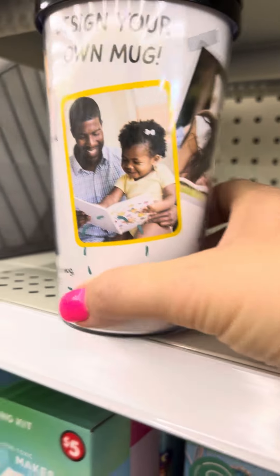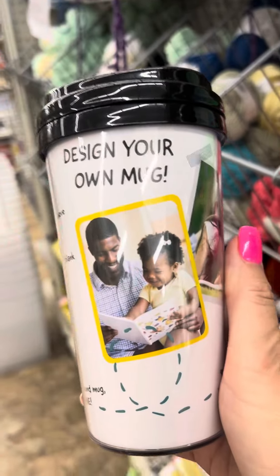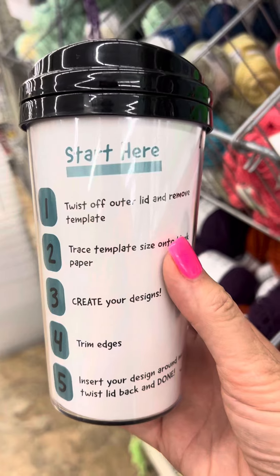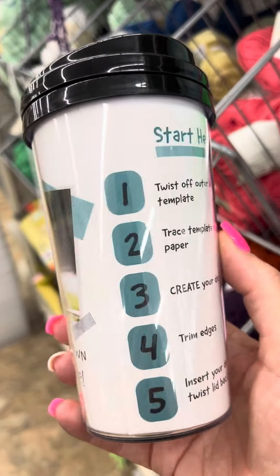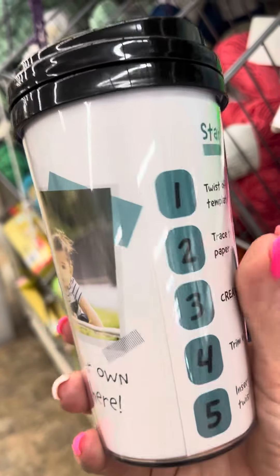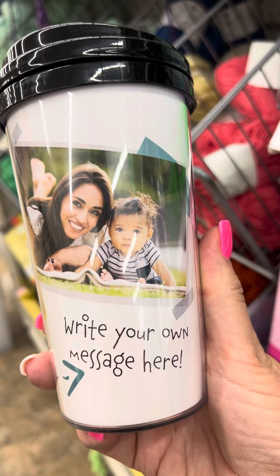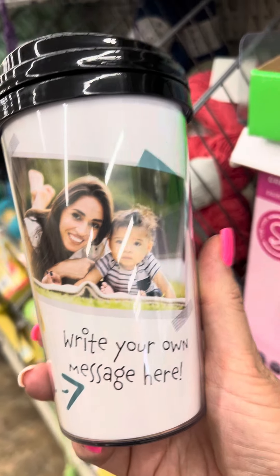They also have a design-your-own mug, and this is $1.25. What you do is take the lid off, pull the paper out, and then put your own paper in there — pictures, or write your own messages on there.